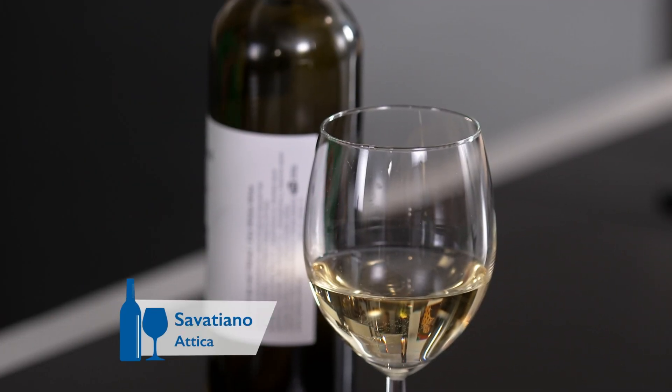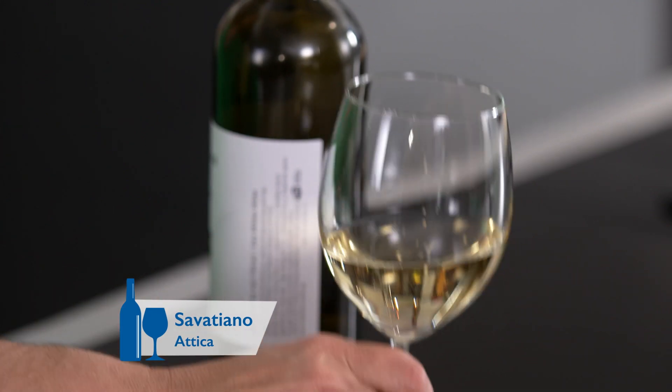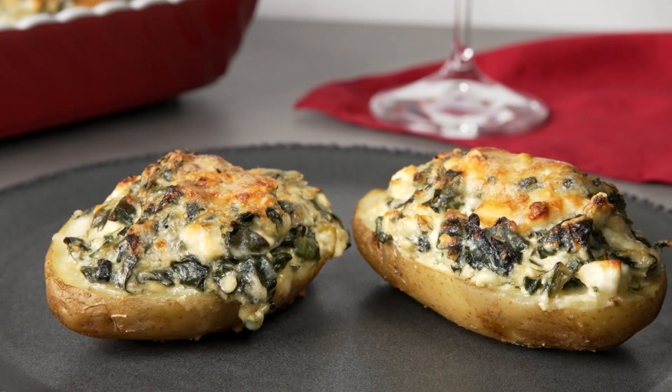This calls for a traditional Greek grape varietal that also travels the world very easily: Savatiano. It's from the region of Attica, right outside of Athens. It's got a nice light citrusy acidity and reminds me a little bit of a Pinot Grigio. So if you like that sort of wine, you'll like it very much. It goes beautifully with spanakopita-filled baked potatoes. Greek passport all the way. Yamas!